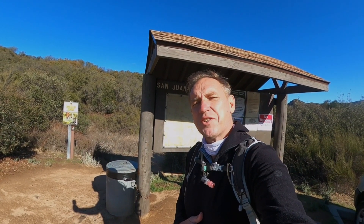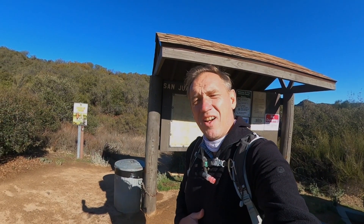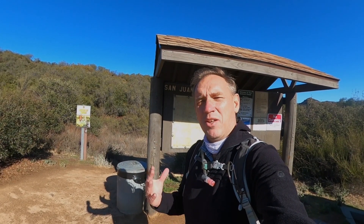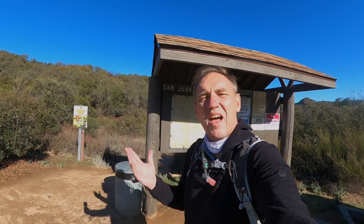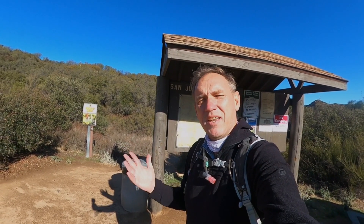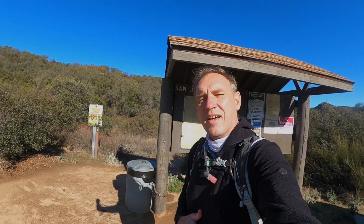Everyone, today I'm going to show you the hike to Chiquito Falls here in Cleveland National Forest in Southern California. Now, this is not a spectacular hike. It's not the best hike around. It's a nice hike in the middle of nowhere, kind of away from people. It's about nine, nine and a half miles out and back, and you go to a waterfall.